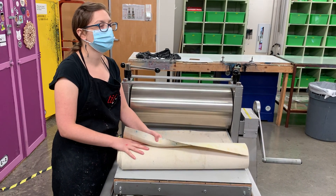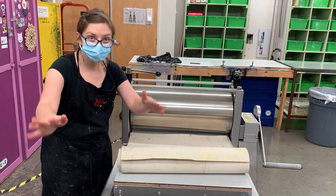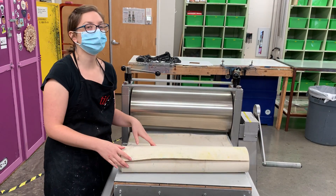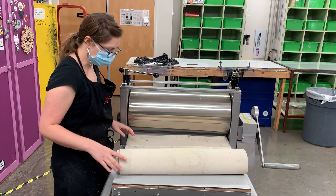The top blanket is the pusher, which helps push the other blankets through the press, because it's going through and engaging the roller at the same time.